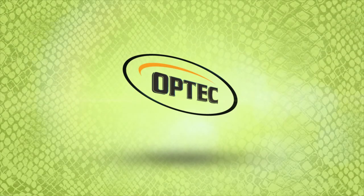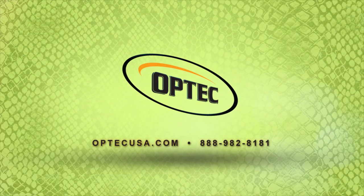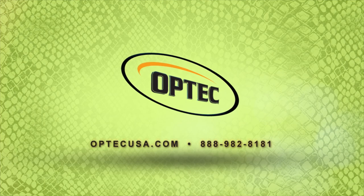Call us today or visit us at OptechUSA.com for more information on the new Venom Hybrid.